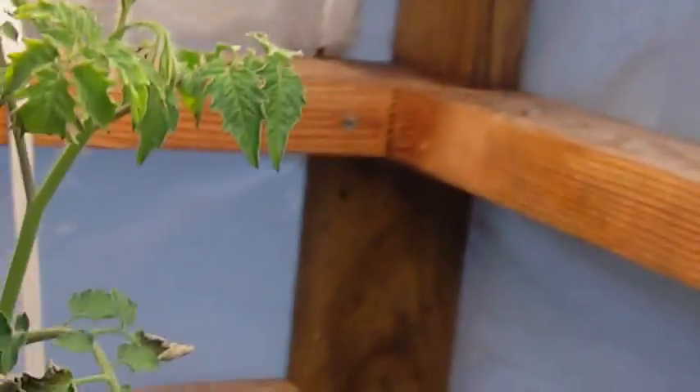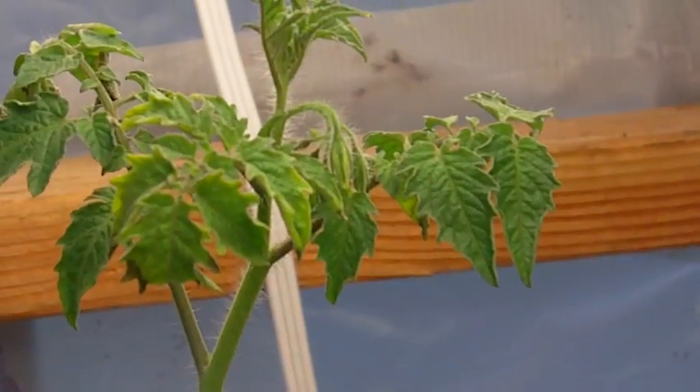This guy here has also got some buds going. Let's see if the buds will open up into flowers here in the next week or so under 12-hour lighting.